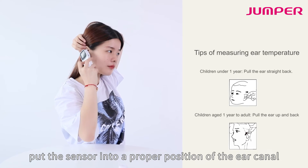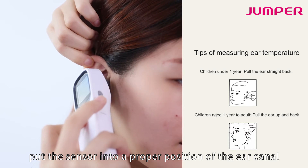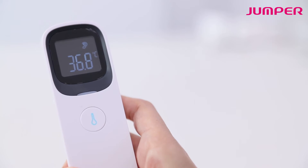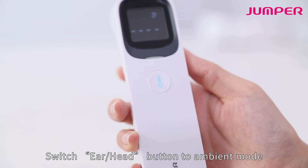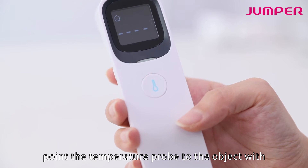For ear temperature, switch to ear mode. Take off the probe cover and put the sensor into a proper position of the ear canal. Press the measure button to take a measurement.